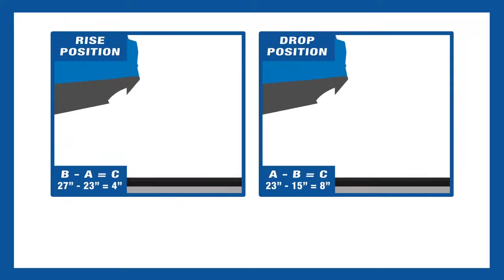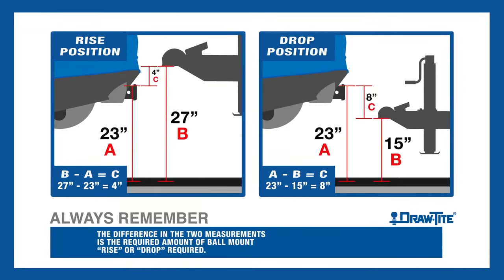If your receiver height is lower than your coupler height, you will be using the ball mount in the rise position. The difference, rounded to the nearest whole number, between your coupler height and your receiver height is how much rise will be required.